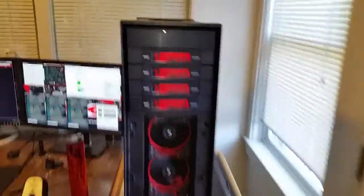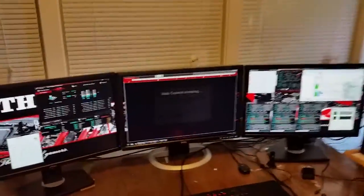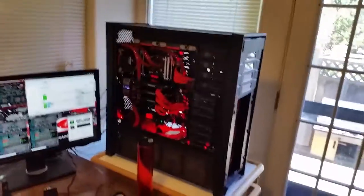The computer build is done — one small little upgrade on the reservoir. All right, stay tuned.